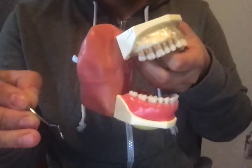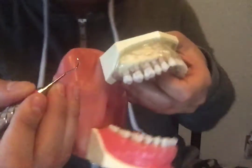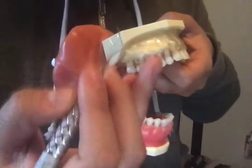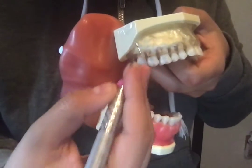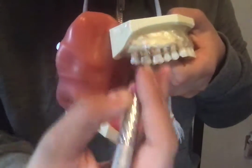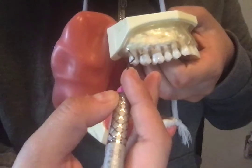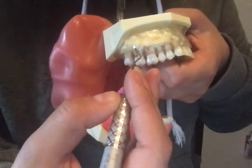When you move on to your typodont, or in a person's mouth, you are going to use your ring finger as your fulcrum. For posterior teeth, you're going to be placing your fulcrum on the occlusal. For anterior, you're going to be placing your fulcrum on incisal edges. You should always place your fulcrum one to four teeth away from the tooth you are working on.